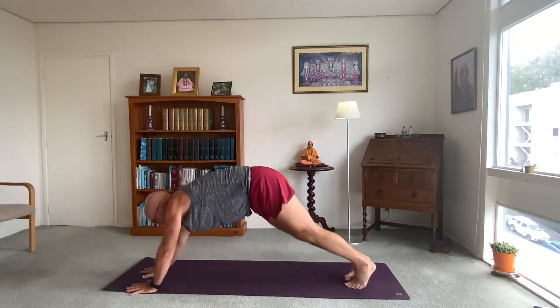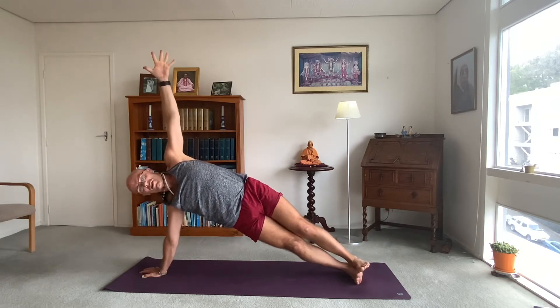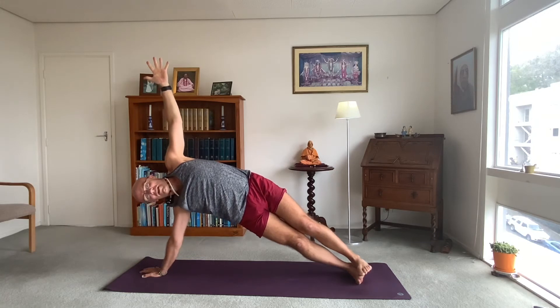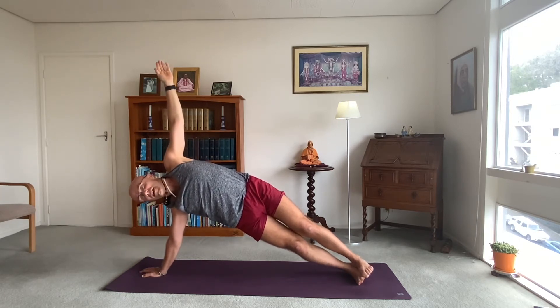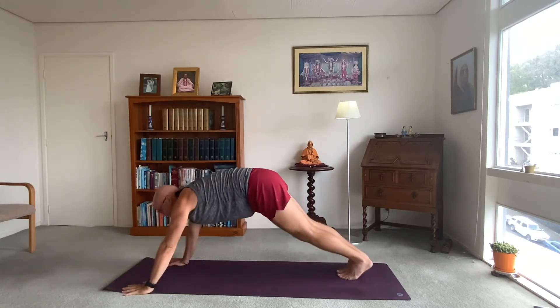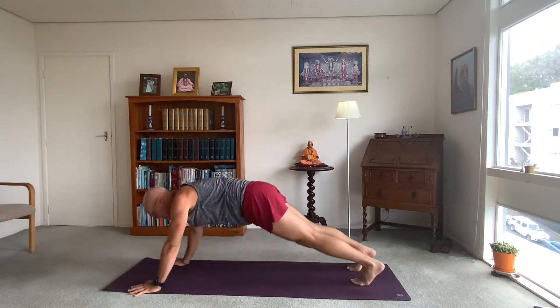Back in plank — let's bring your ankles to touch and make it a side plank. Tip onto your right hand side, stretch your left arm up to the ceiling. See how high you can lift your pelvis and hold your balance. Two breaths to go, one to go. Inhale, exhale, back to your regular plank and flow — high plank, low plank, inhale up dog, exhale downwards facing dog.